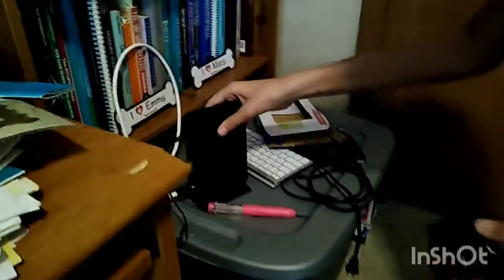Do that, plug that in, and then literally all you do is just plug it in. So this is what it should look like once you're done with it. And literally all you do now is plug it in.